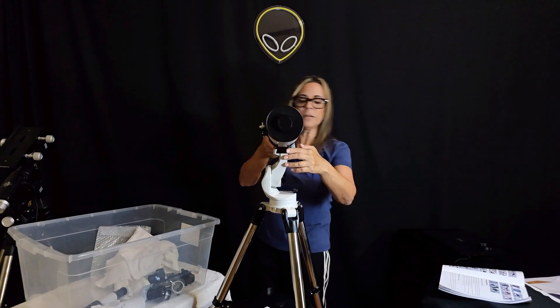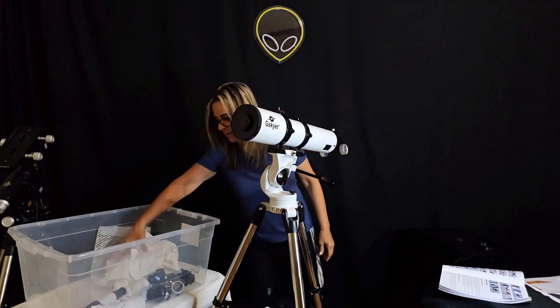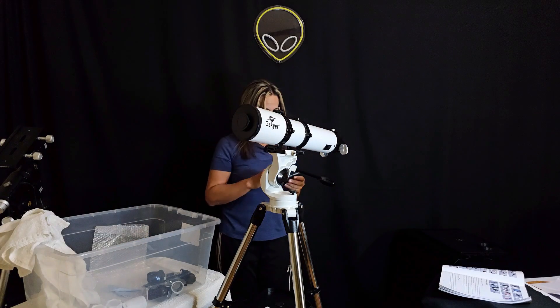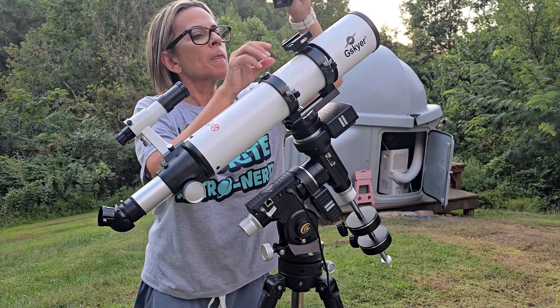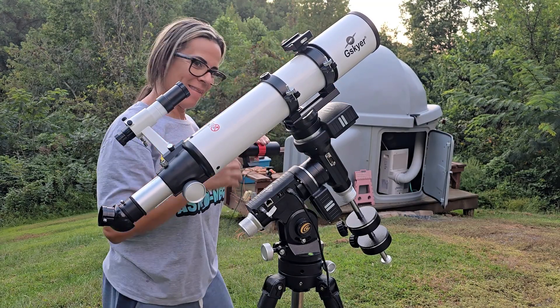Stay tuned for my upcoming video mounting and setting up this telescope, giving it a first try and seeing what I get from it. Thank you for watching. See you in a few days.